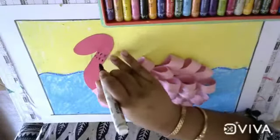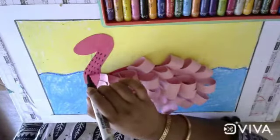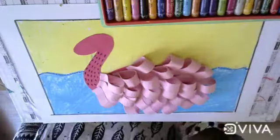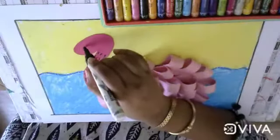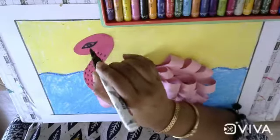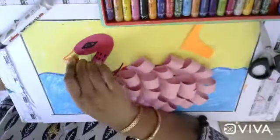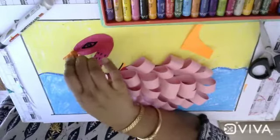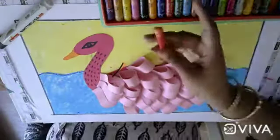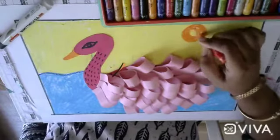After pasting the wings, take a black marker or black sketch pen and draw some lines like this. Next, draw the eyes with the help of the sketch pen or marker. Now take the orange oil pastel color and draw the beak.